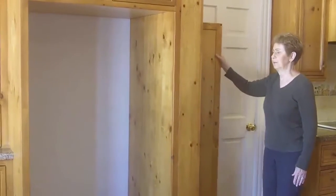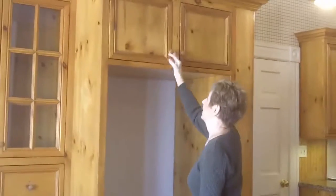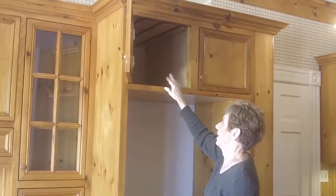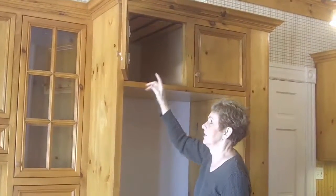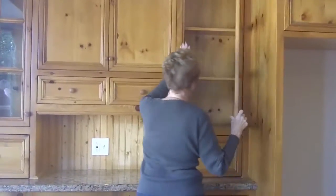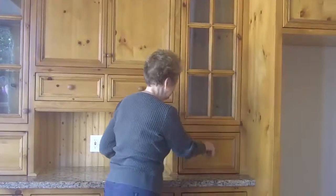We had this little space left, and my son-in-law said why not put a broom closet there. I have all my Christmas dishes I don't use very much, and I had it for margarita glasses — any goblets and fancy dishes slide in here. Then I have all my pictures in here; you can tell I'm quite a collector.